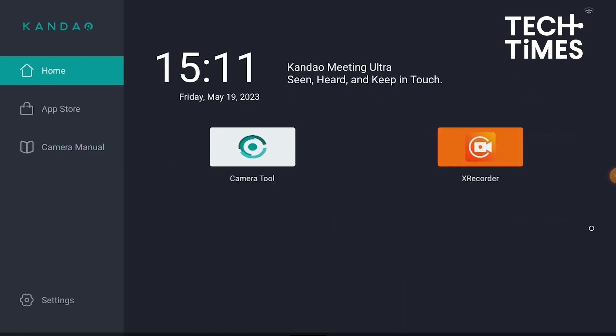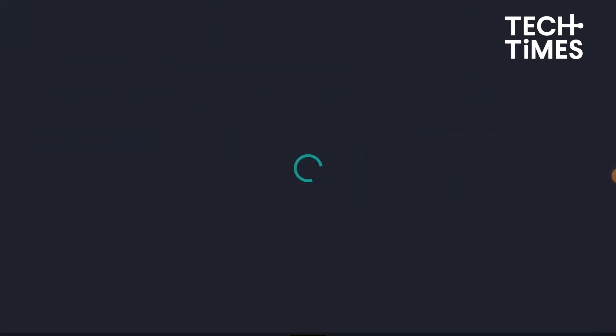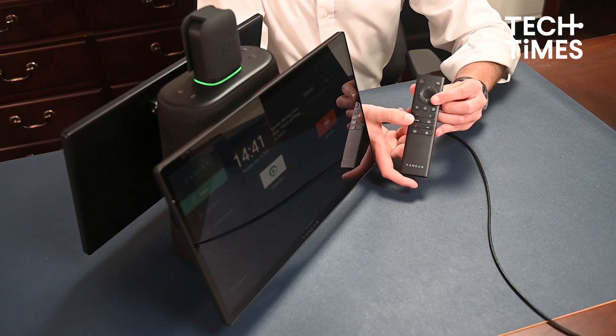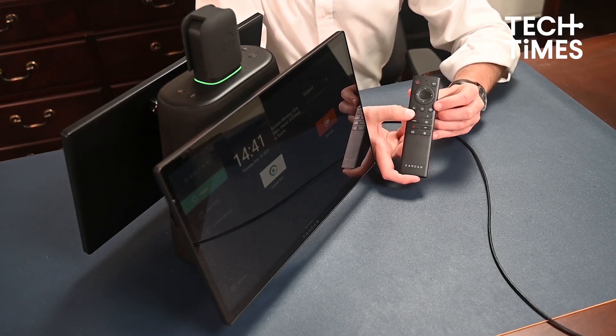To do so, click on the camera tool app on the home page. Click record on the screen — you can also use the long press of the mute button on the remote or on the side of the device's body. Repeat this to stop recording when done.